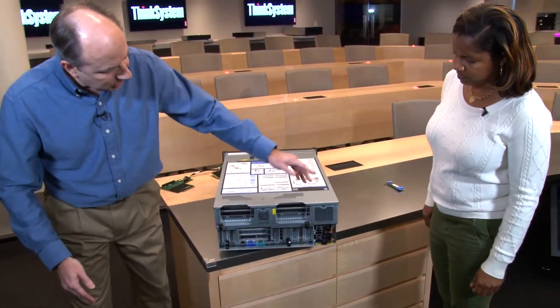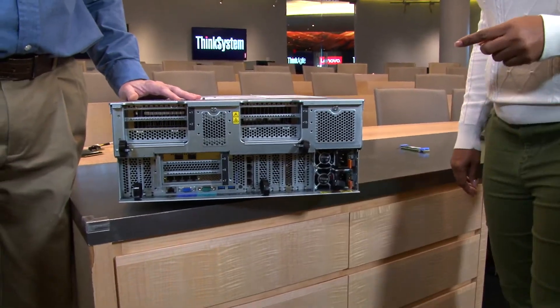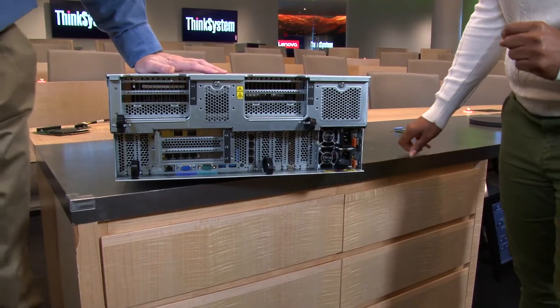Moving to the back of the server, it comes with two power supplies. Options include 750W, 1100W, and up to 2000W power supplies. These are hot-swap and redundant.